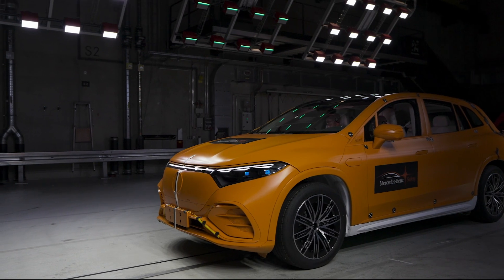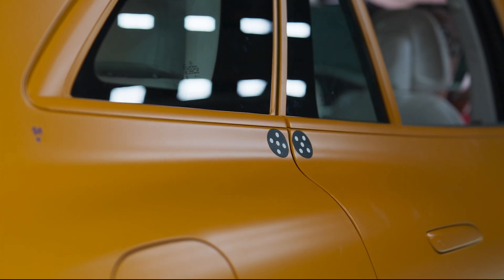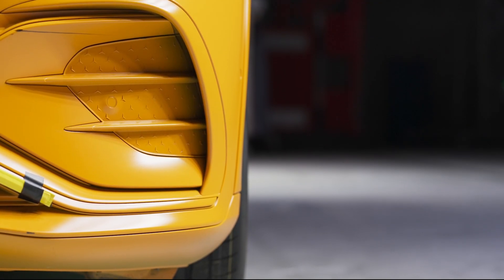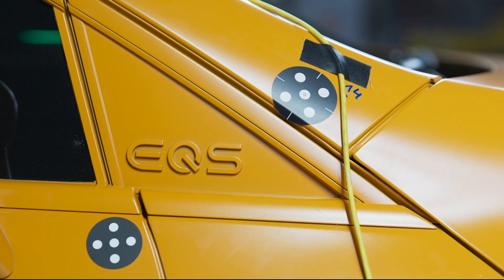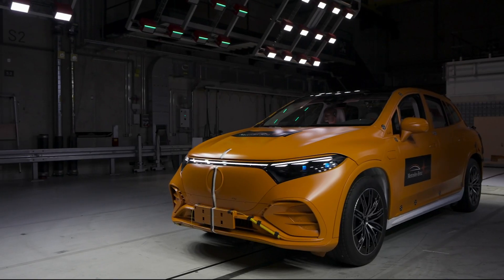We are seeing today the first ever public EV crash, so we are crashing two electric vehicles into each other. We do this with a velocity of 56 km per hour and an overlap of 50%. We are doing this test to show that electric vehicles with an electrical powertrain have the same performance as vehicles with combustion engines. This could also be happening on a real road with real traffic with real people.